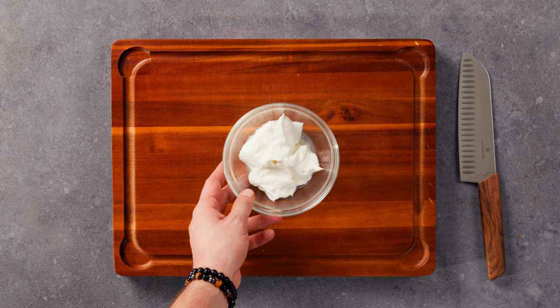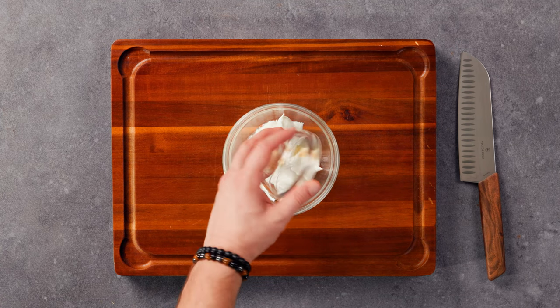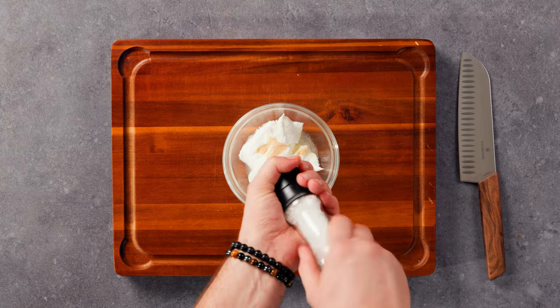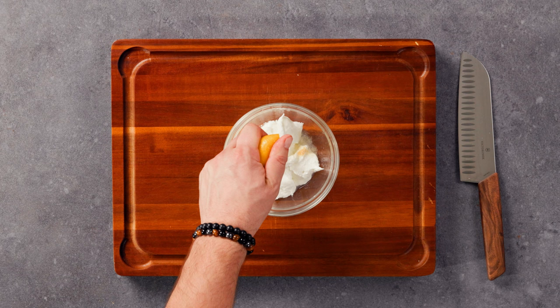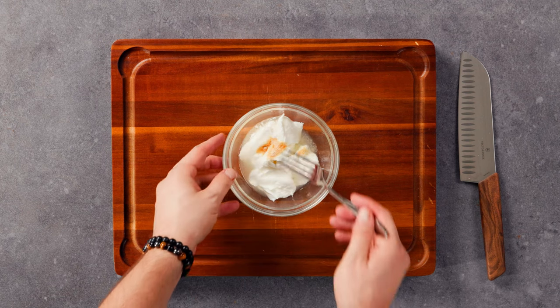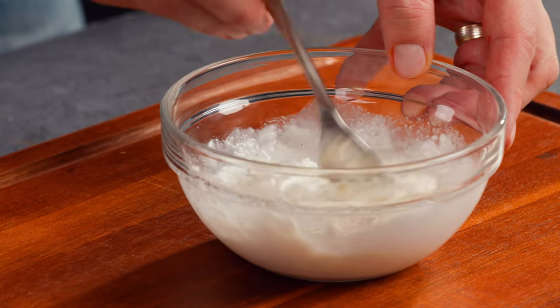While the fish is cooking, we can prepare the dressing. We will use Greek yogurt, garlic powder, salt, and lemon juice, which are all excellent sources of nutrients such as protein, calcium, and vitamins. If the dressing is too thick, feel free to add a little water to achieve the desired consistency.